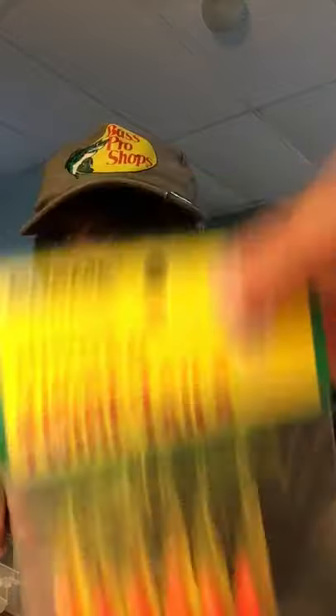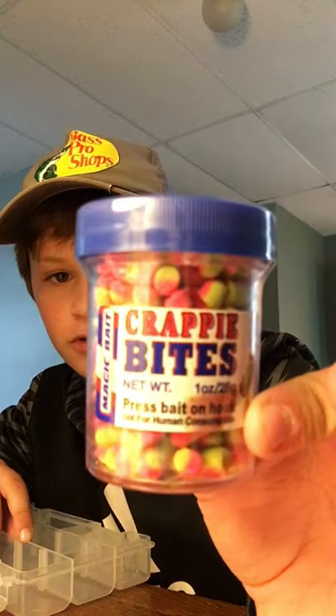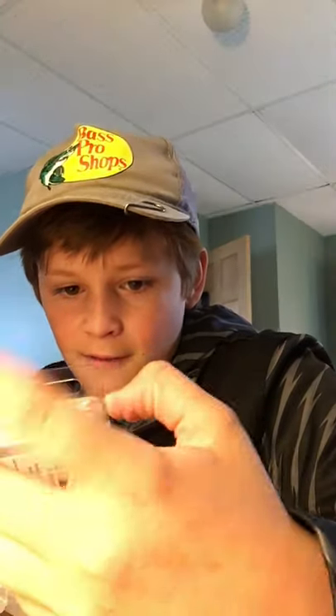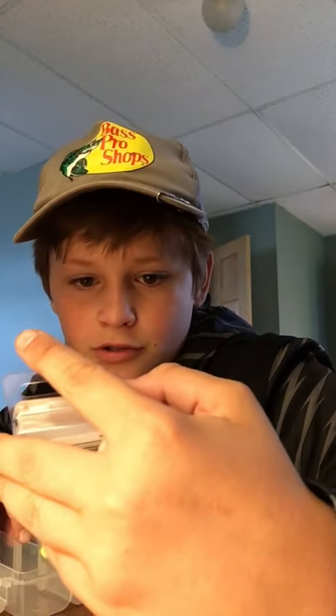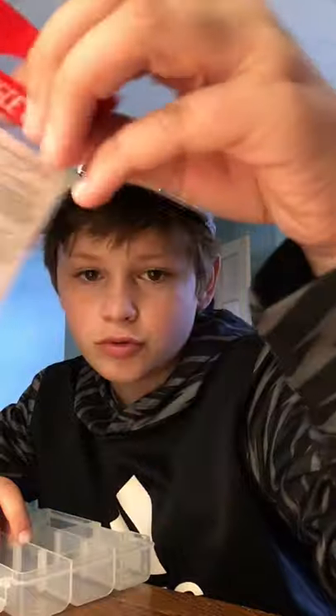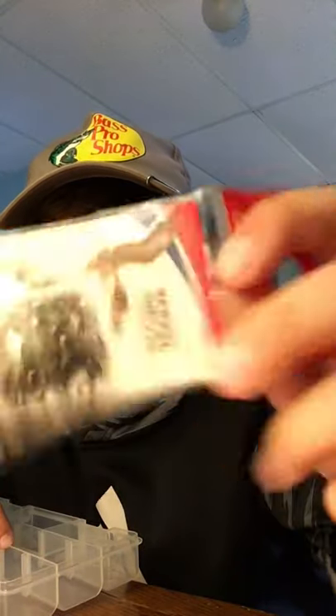Same thing but with a pink jig head. I got some of these crappie bites - I use the Berkley brand Crappie Nibbles and put some on the hook. Then I got some ball head jigs - Bite Claw. I probably have 400 packs of these because I go through them so fast. I got some barrel swivels for leaders if I don't know how to tie that special knot, and some clips because I needed those bad.